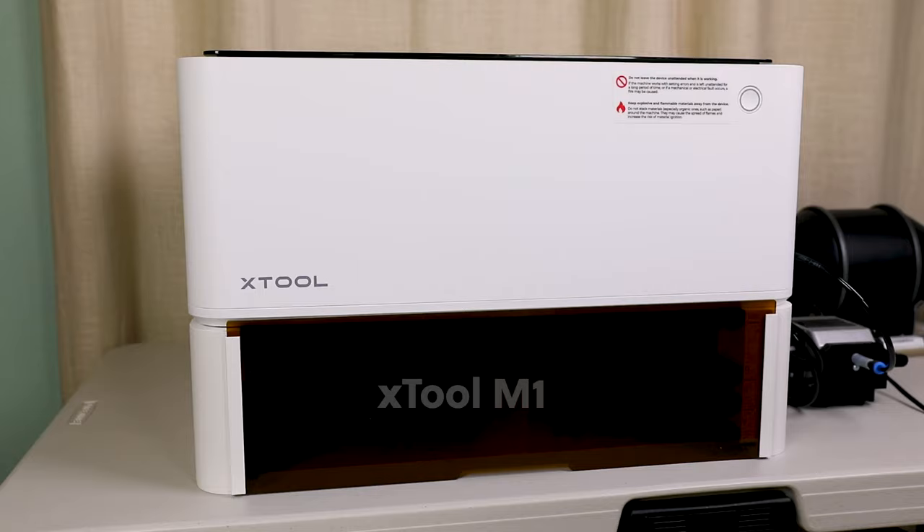If you've been a subscriber to my channel for a while, you know how much I love making handmade gifts. But when Xtool reached out with the opportunity to try its new laser cutting machine, I had a lot of questions. So I'm going to share my experience today with some tips and tricks and a few project ideas to get you started.